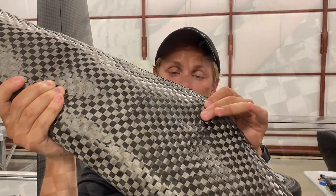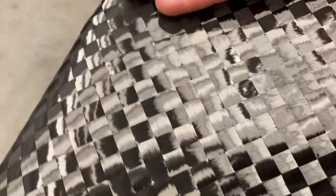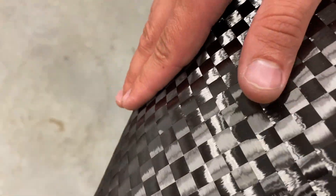The weave pattern on this cloth has very large fiber bundles that are flat, which helps keep the laminate stack very thin and compressed. That helps reduce buildup of excess resin in the structure, which would increase weight unnecessarily.